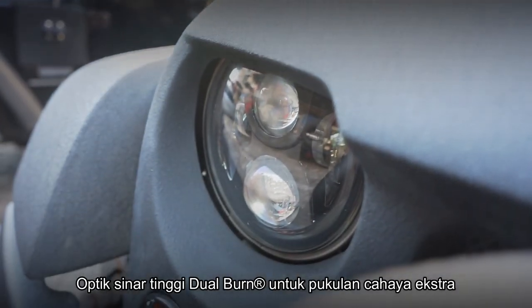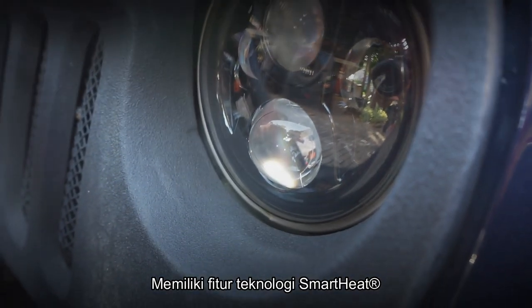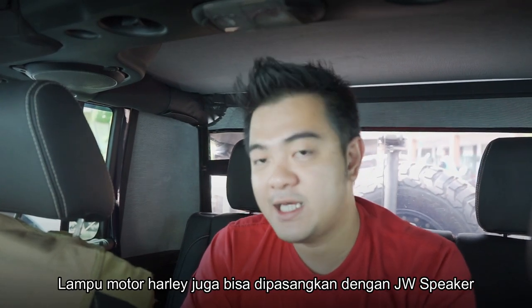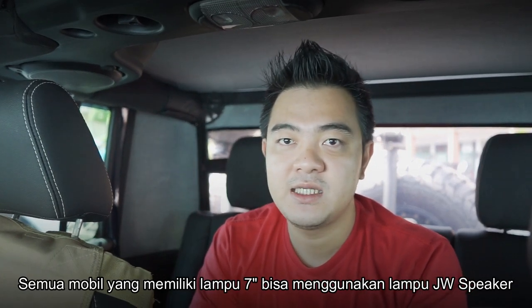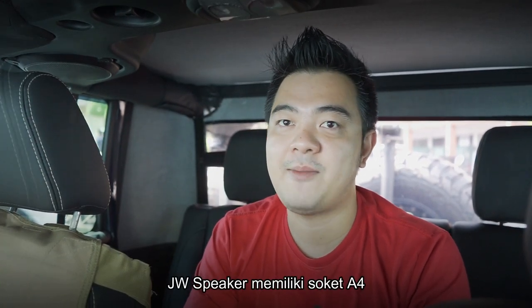Lampu LED JW Speaker sudah dipasangkan dengan LED projector yang sudah fokus, jarak tembaknya jauh, dan sangat terang. Lampu ini memiliki dimensi tujuh inch, jadi tidak cuma bisa dipakai di Jeep saja — semua mobil yang memiliki lampu tujuh inch bisa menggunakan lampu JW Speaker ini. Masalah soket dan kabel tinggal disesuaikan dengan kebutuhan masing-masing mobil.